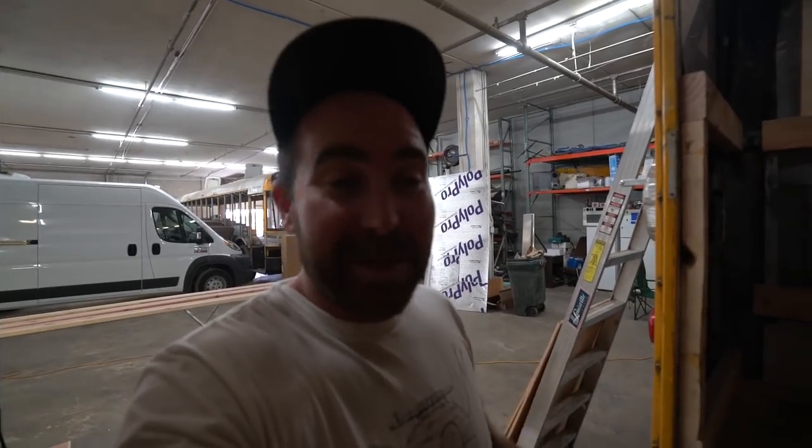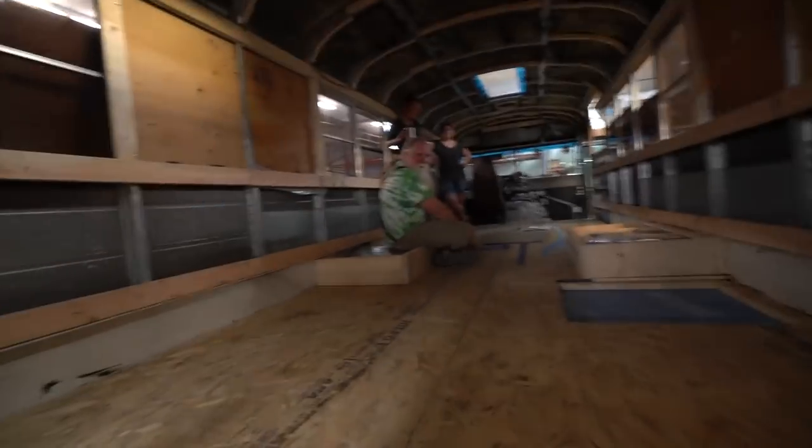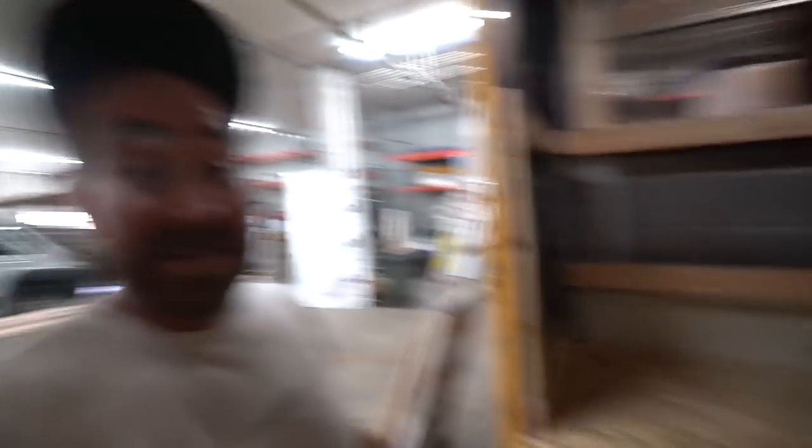Put out a call for help, wasn't too familiar with cabinets, and to my surprise some people were like, hey I can help you out, I'm coming by, I'm in town, I'm swinging through. So now we have three helpers instead of one. Hopefully we can get this thing on the road here pretty soon.